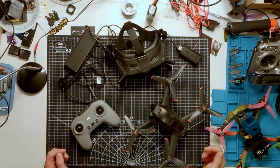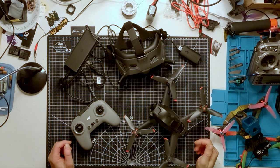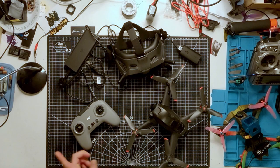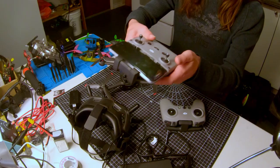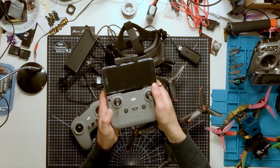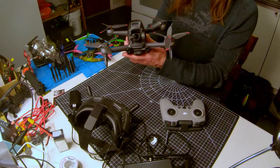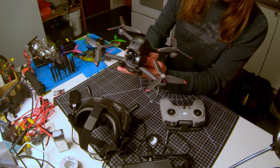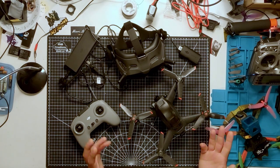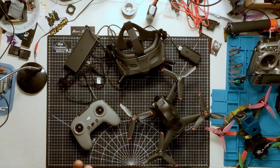You probably know what a drone is, but what is an FPV drone? FPV stands for first-person view. We usually see people flying drones with some sort of screen device like a tablet or a phone — that's a type of FPV — but this drone borrows much of its design from the FPV racing drone world, which has been steadily moving from a hobbyist endeavor to a real sport. This new DJI FPV Combo drone sits somewhere between a racing drone and a more common camera drone.